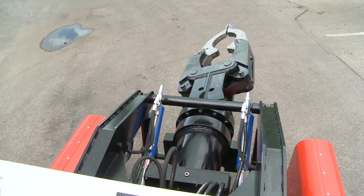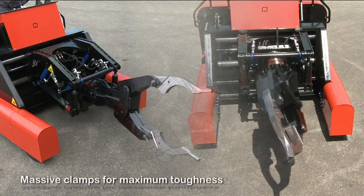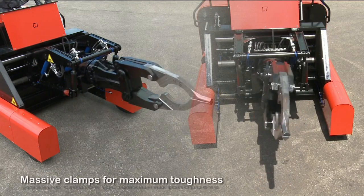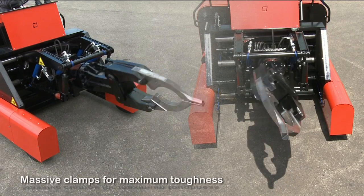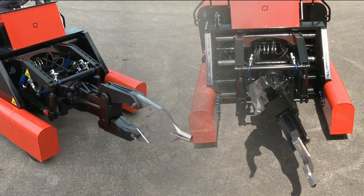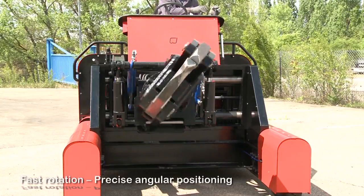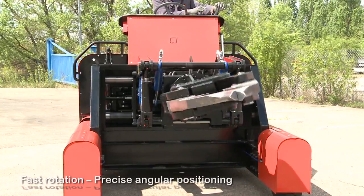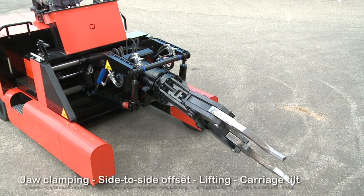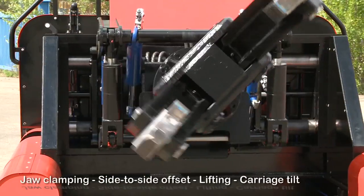Highly manoeuvrable with a massive design and very few wear parts. A 68cc hydraulic power unit powers the clamps, which are thoroughly tested to ensure absolute robustness. All clamps and carriage movements can be made simultaneously. Quick, endless rotation with very precise angular positioning clamping. 200mm side-to-side offset, 600mm lifting offset, and 20 degree two-way carriage tilt.